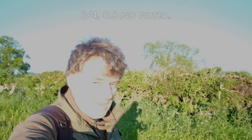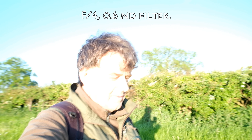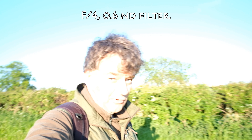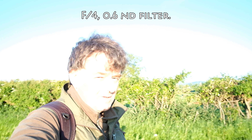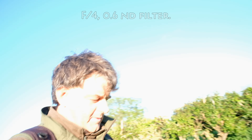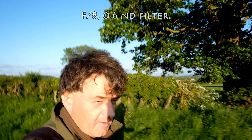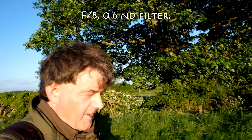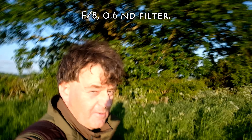Same setting, same manual focus at two feet. Now I've gone to f/4 and it still has the neutral density filter at 0.6 on it. This might be a little better, still overexposed I suspect. Same again only this time we're on f/8 — still manual focus, two feet away, neutral density filter of 0.6 on f/8 this time.